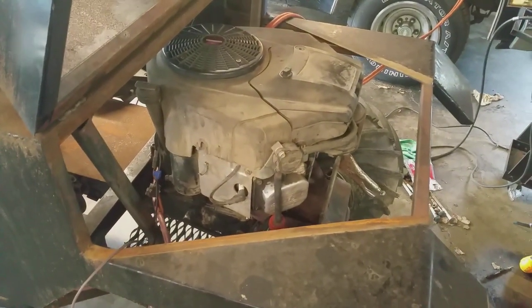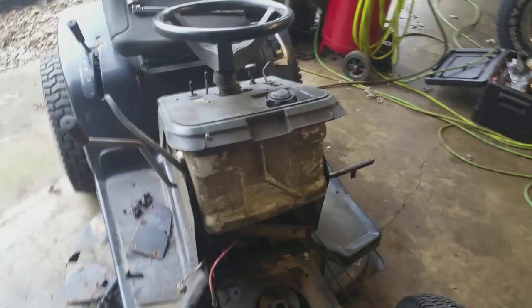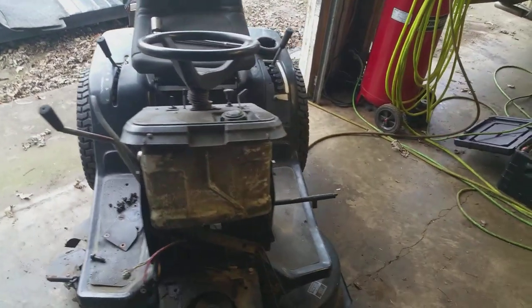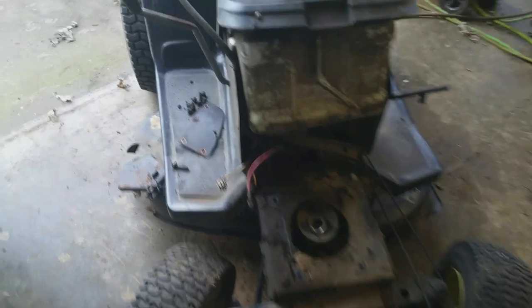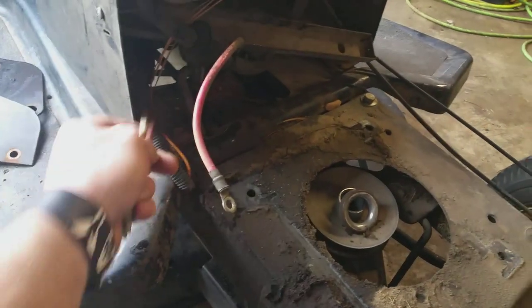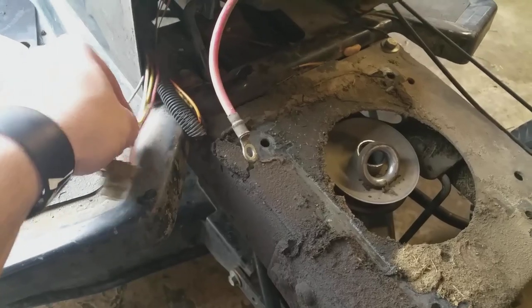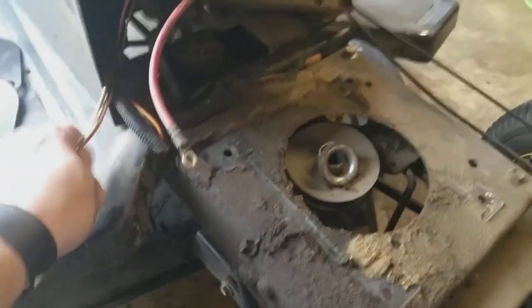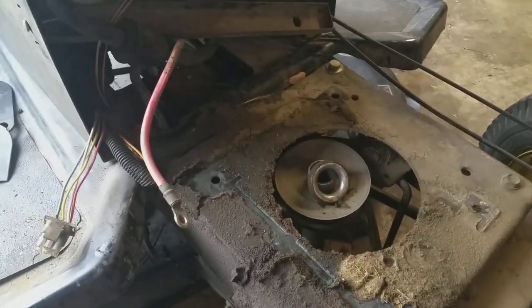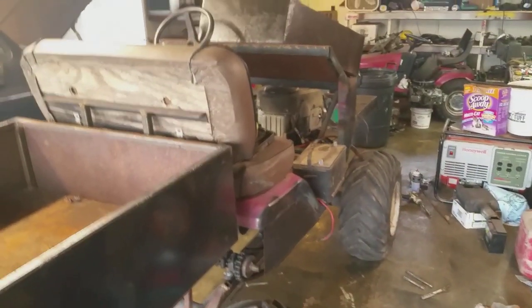We're going to strip the wiring from the donor. We're going to take the key switch and the choke cable also. I'm going to have to make a gas pedal throttle for this. But I'm going to show you how to do the wiring. We're going to use the stock plugs. The gray one is going to be the fuel wire for the fuel solenoid. Yellow wire will be your kill wire. White wire is headlights. Red wire is charge. Then we're going to take the starter wire off, the solenoid off, and the key switch. Let me get all this stripped out of here and I'll come back after we get it out.